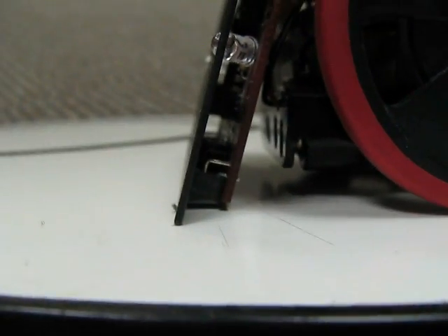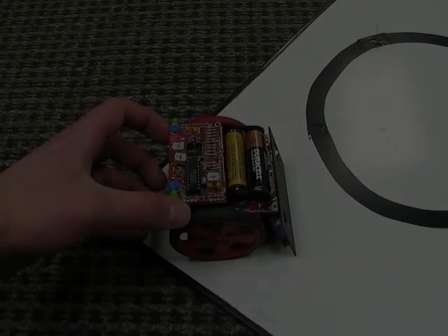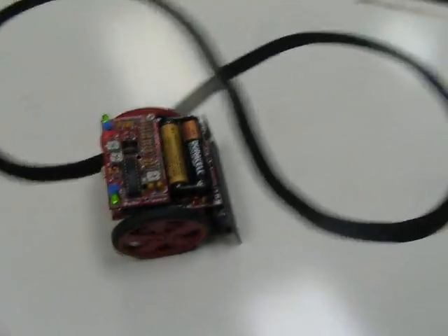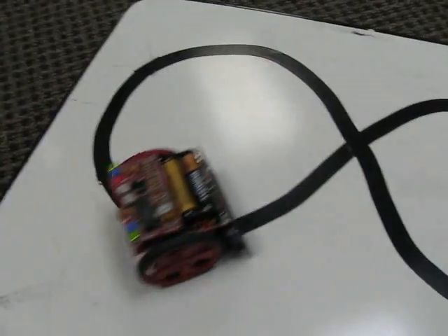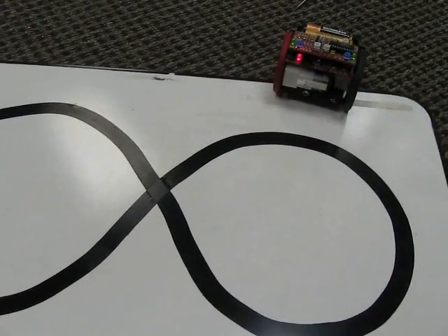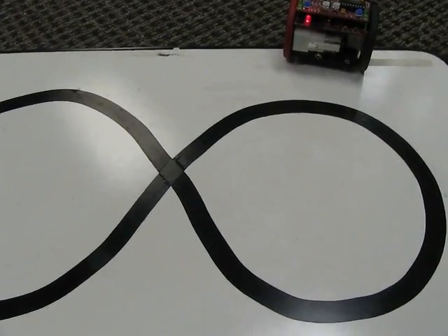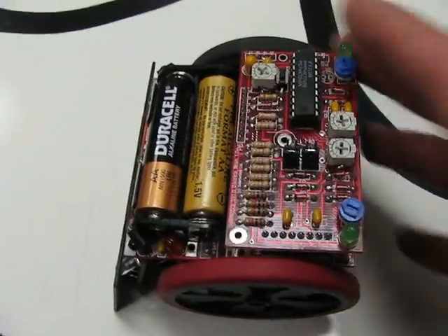Let's see what happens when we have the board far too close to the surface it's riding on. As we can see here, with the edge sensor board far too low, it just doesn't have enough room to reflect, and it just passes by the black line without seeing it at all.